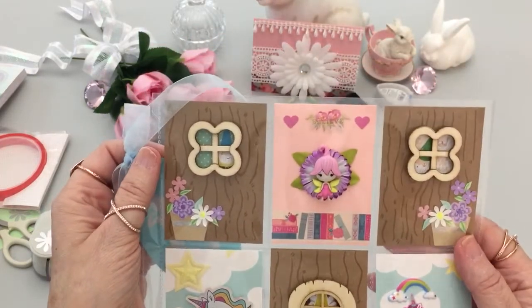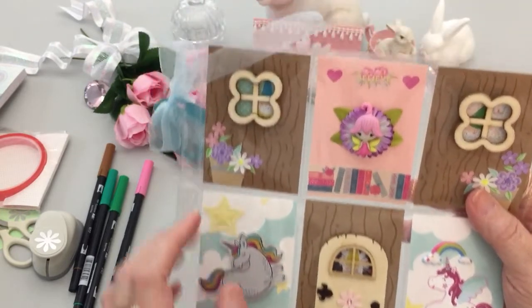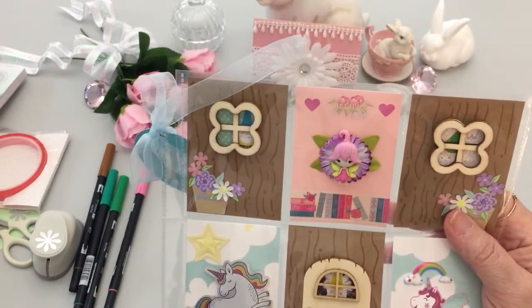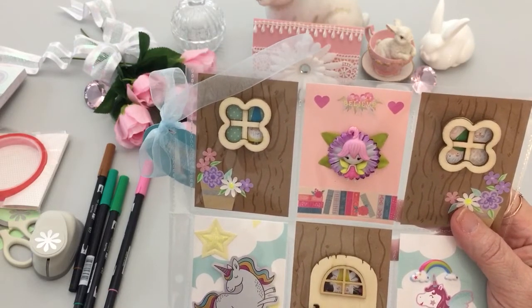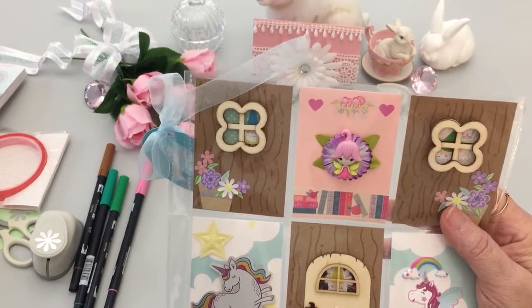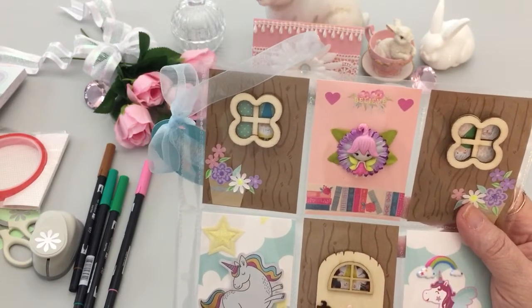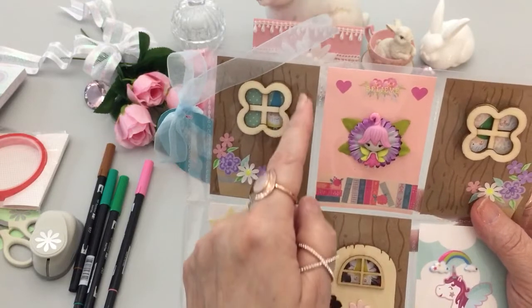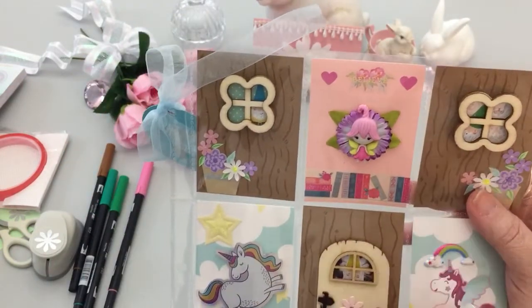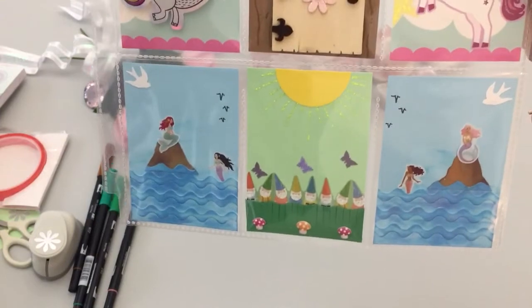The wooden windows and door are from Joann Fabrics. The little gnomes I fussy cut are looking through the windows — they're from the magazine I showed you when I did the April showers bring May flowers pocket letter, which is why I purchased it. I did the craft paper with Tombow markers to look like tree bark, with the gnomes looking out because they're seeing a fairy, unicorns, and mermaids.